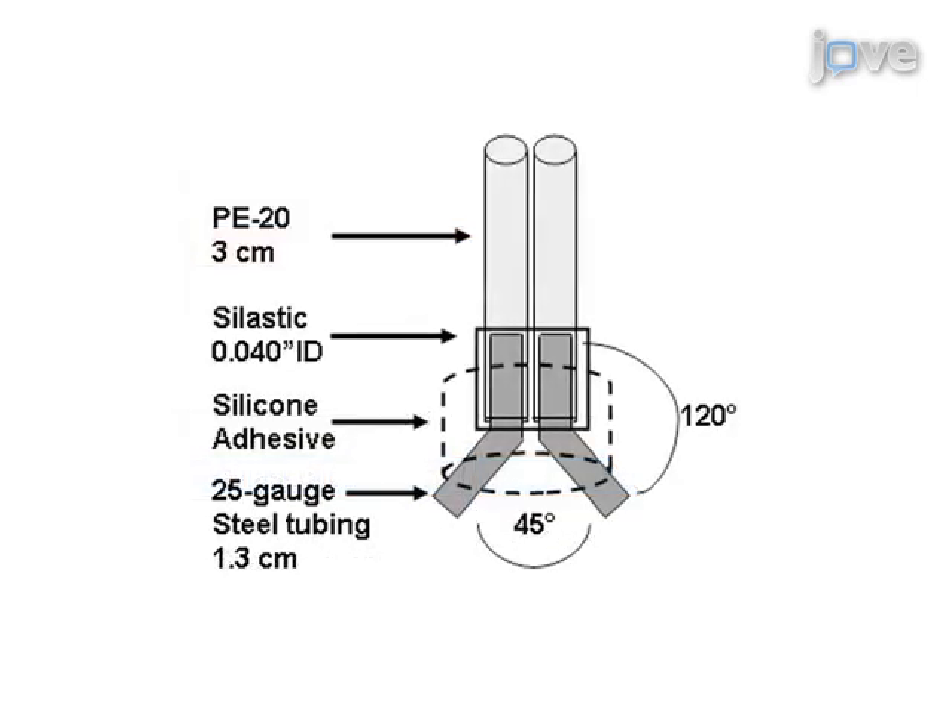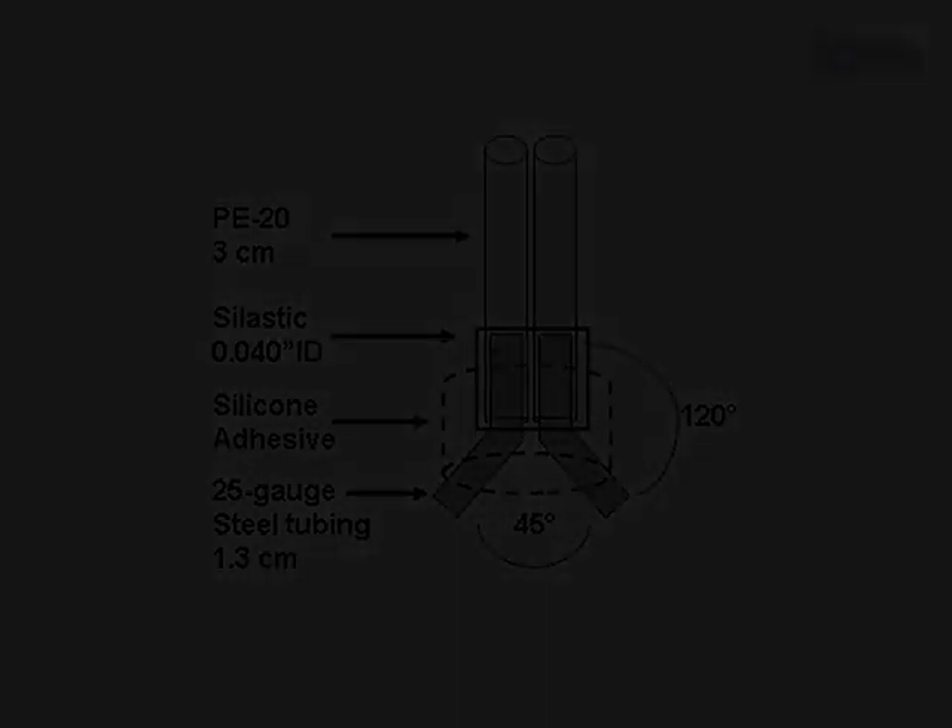The masa is constructed by inserting three centimeter pieces of PE20 into each of two 1.3 centimeter 25 gauge stainless steel connectors bent to an approximate 120 degree angle. These are inserted into a dollop of medical silicone.